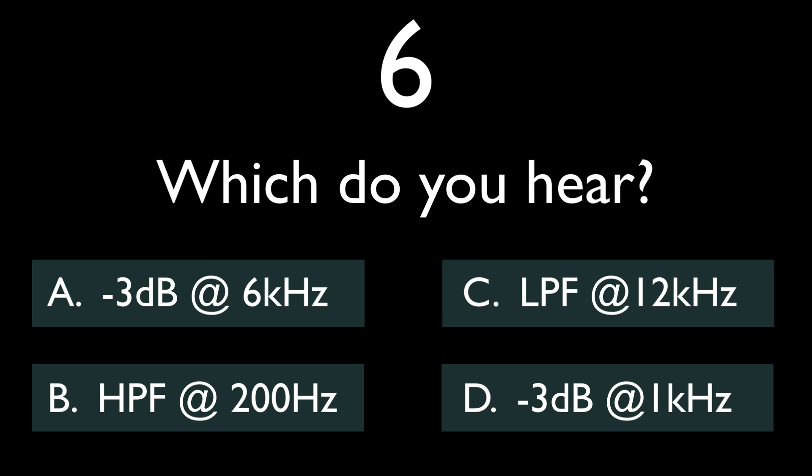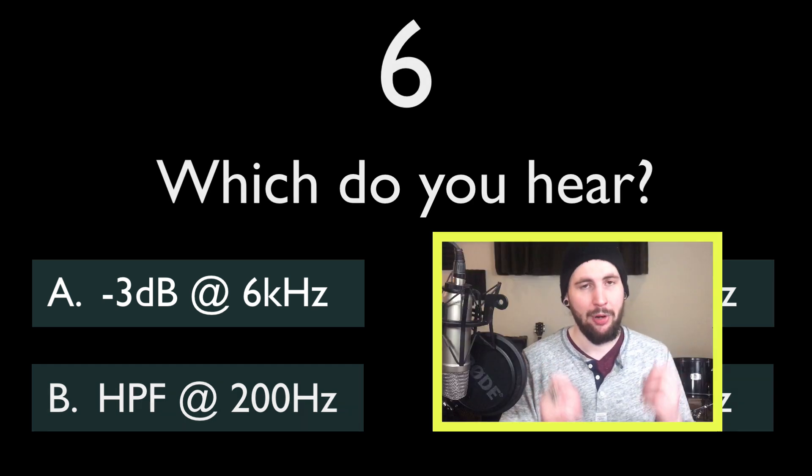So the snare gets flat, the hats are more dull, and even the kick sounds a little bit blunt and rounded. We can still hear the top end, but everything's a little bit blurry. This is a presence cut of 6k, which is removing the diction of the hi-hats and the attack of the drums.